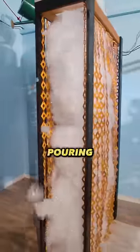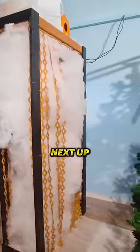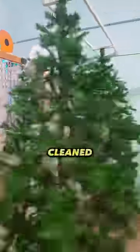First, he goes under a bucket that starts pouring water when the door is opened. Next up is this soap shower to get him all cleaned up. Then he goes through what looks like Christmas trees, used as brushes to get off some of the soap.